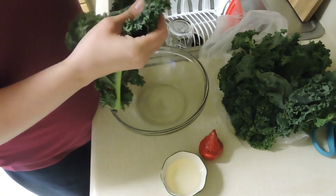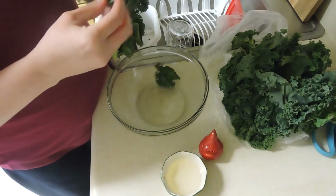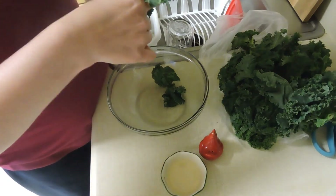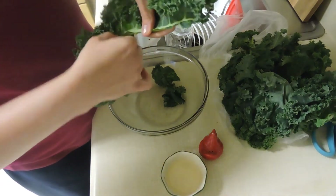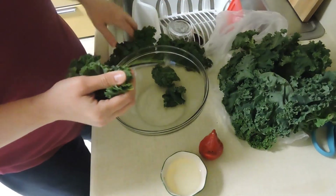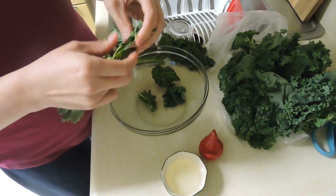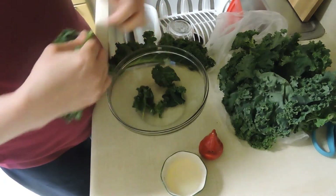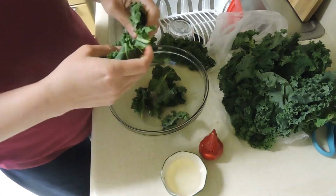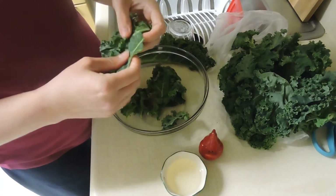Basically all we're gonna do is just start pulling it off into chunks — that's it. Put it in your bowl; you don't want the stem. So you can just go right down the center of it and pull all that off, then pull it into chunks and throw it in your bowl. Some of these you might put in half — you can leave them big if you want to, it's completely up to you.